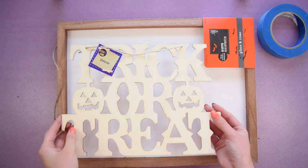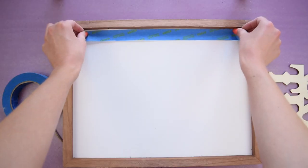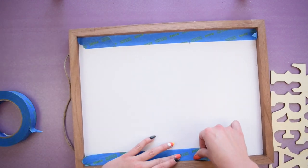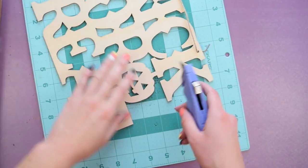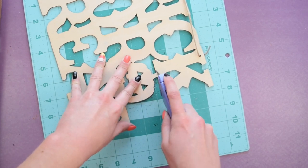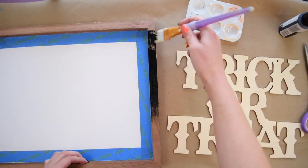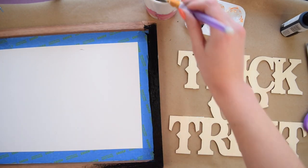For this first DIY I'm using this Dollar Tree wood trick or treat sign and this 12 by 16 wood craft sign that I got from Joann's. I started by taping around the edges of the sign because I like the white background but not the brown frame. After that I decided to cut the pumpkins off the trick or treat sign super carefully with my utility knife — of course this part is completely optional. Next I painted the frame and trick or treat sign with two coats of black acrylic paint.